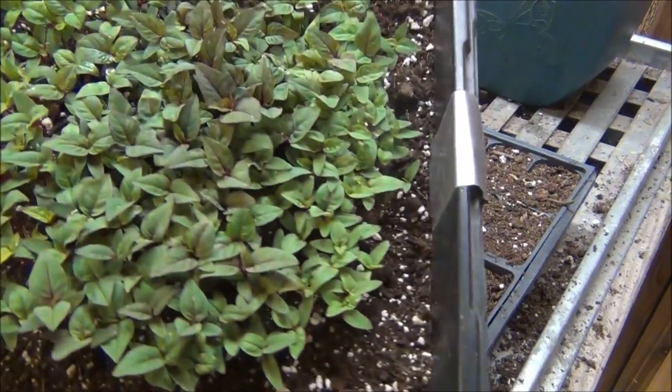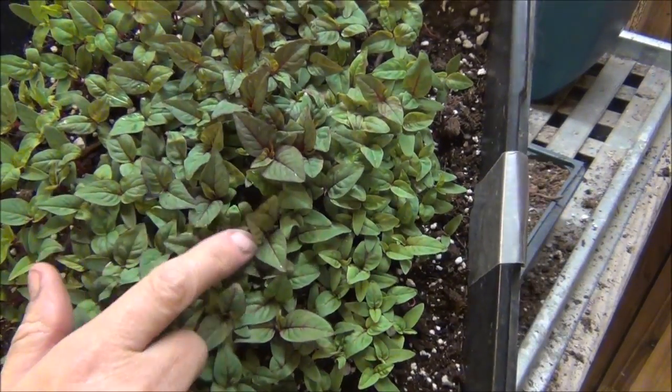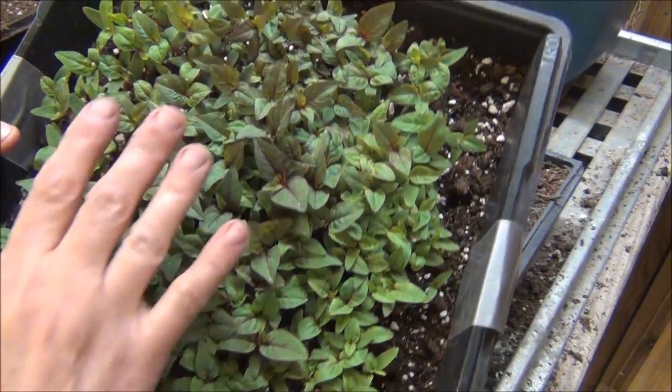All right, I'll show you a little better close-up here. Look at all of them in there. As you can see, some of these are a little bigger. I normally will pull some of the bigger ones out and transplant them. And this one — this plant, Celosia New Look — will turn...